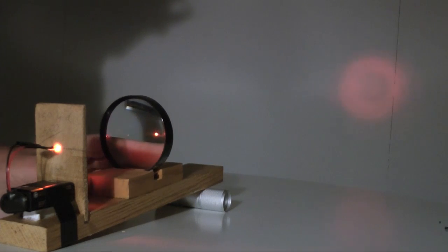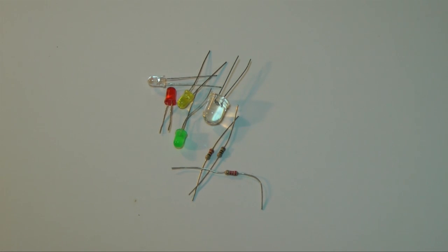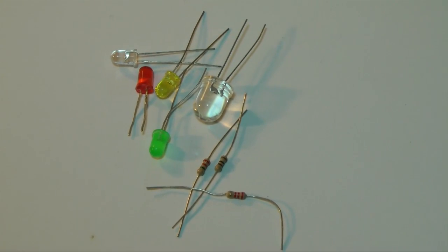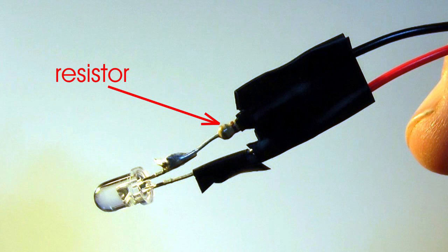A safety caution with LEDs: you must control the current flowing through an LED, usually with a resistor. LEDs have different voltage and current requirements. Check the specs of the LED to operate it safely. The LED I'm using required a 470 ohm resistor with a 9 volt power supply.